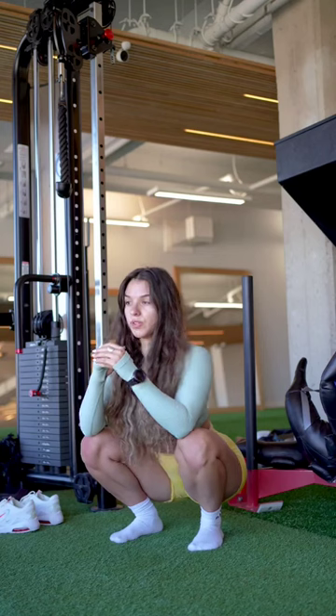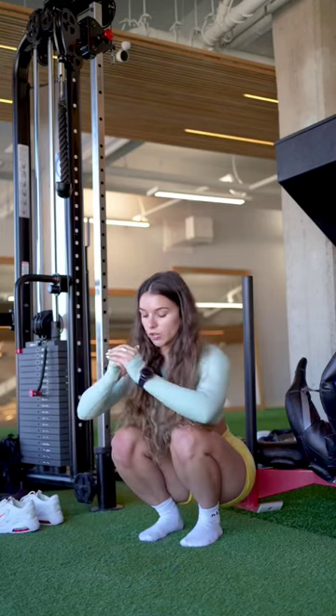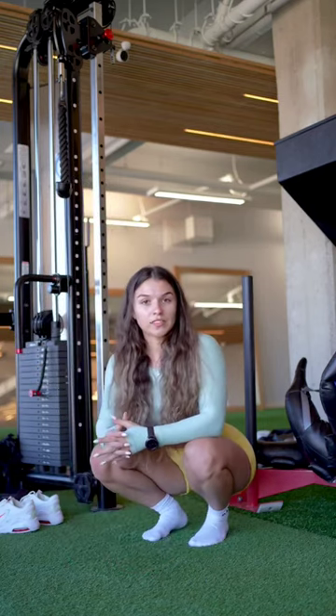Next we're going to do a couple of squat rocks. Get into your deep squat position — you can push on the ground for assistance or use a TRX. Rock forward, sit back onto your heels, rock back. We're going to do this one twelve times.